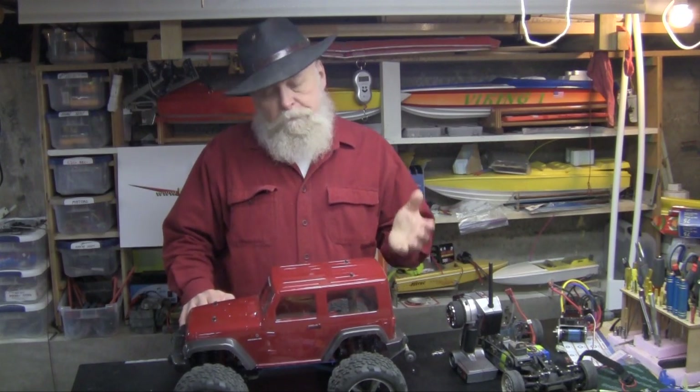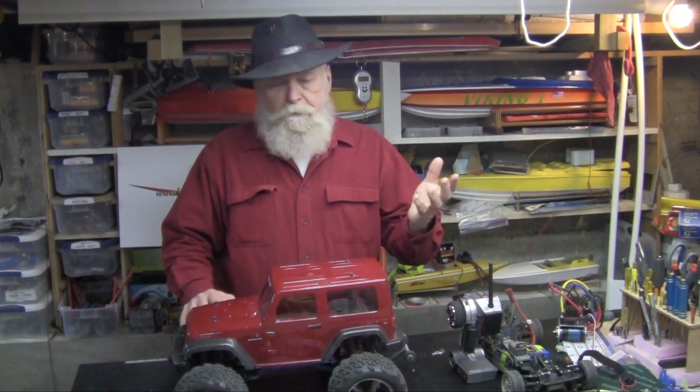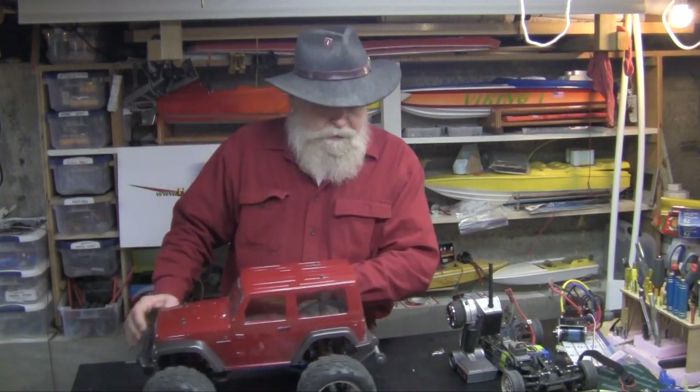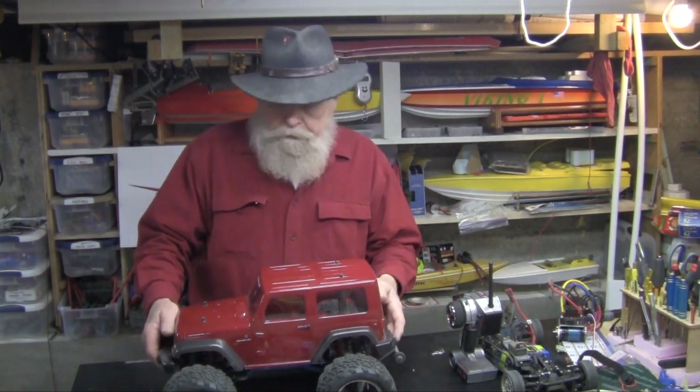It's not super fast, I'll admit. But it's fun. Wheelies like mad. Climb anything. Gobs and gobs of torque. It's just a lot of fun. And inexpensive.